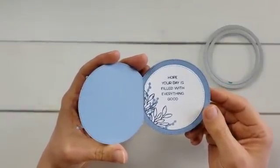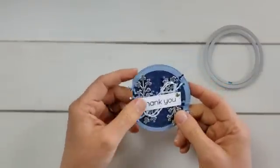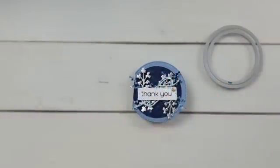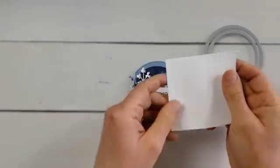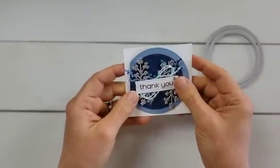It says 'hope your day is filled with everything good,' and I stamped some of those branches over here. Isn't this adorable — like little tiny cards adorable, right? So if you like little tiny cards and you're wondering what to do with them, these are some three by three envelopes and these fit in perfectly.